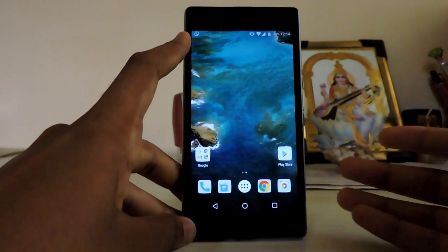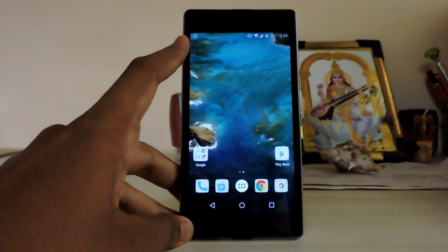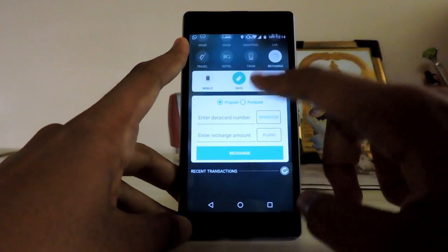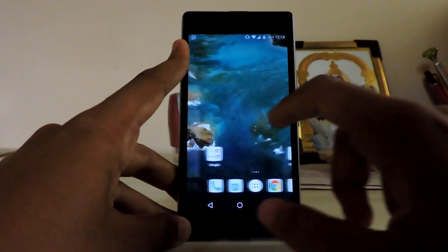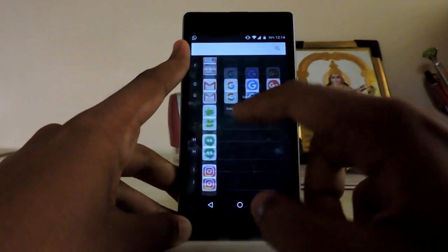Hi guys, welcome back to the channel. I just made a video on Android steroids launcher on any Android device, and as I said, now I'm installing MIUI 8, which would be very cool. I was so hyped for that ROM, but I didn't notice that the developers would be very fast to port it on our Euphoria.